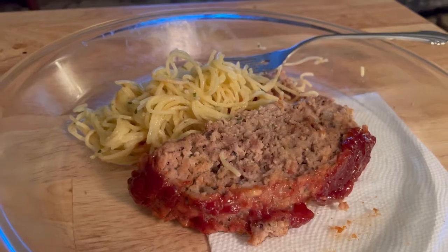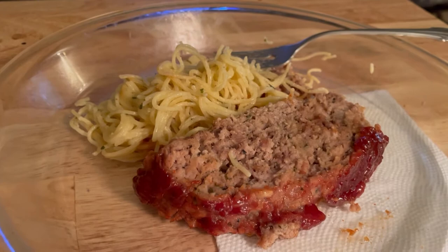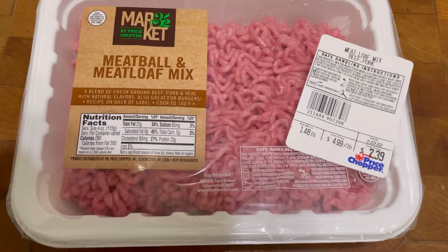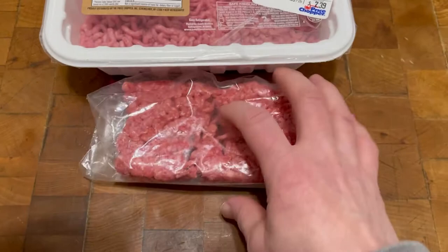Hey guys, welcome back to Tybee Time! Who wants beautiful homemade meatloaf with a beautiful spicy glaze? Stay tuned. For today's meatloaf I'm going to use this meatball and meatloaf mix — a pound and a half — and I have a half pound of ground beef, 80/20, and I'm gonna mix those together.